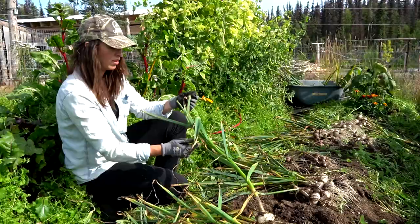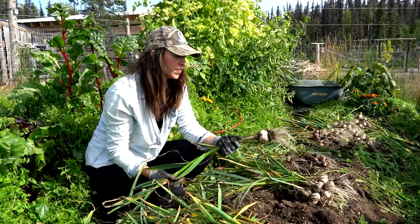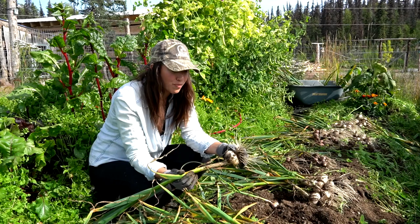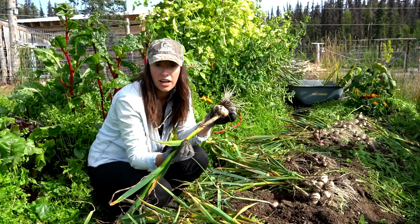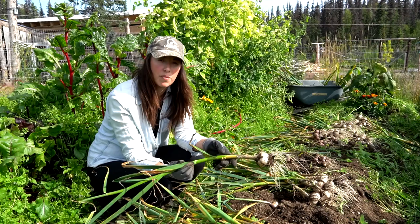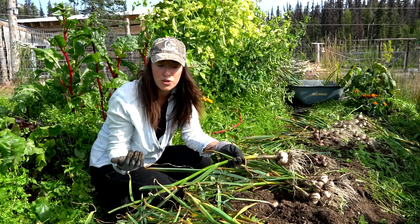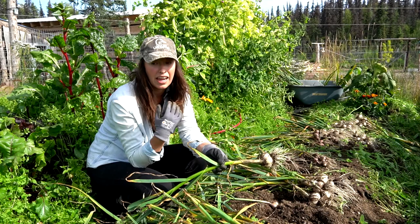We got all of the garlic harvested and the next step is going to be stringing it, cleaning it just a tad bit, and hanging it up to cure it. We can't possibly consume this much garlic all at once. You can absolutely eat fresh garlic right when you dig it up, but we want to dry it because we want to store it. We definitely have some winners, so I'm going to try to grow those ones in the future. I've already ordered my garlic for this year — I had to pre-order in advance since we're going to be planting it very soon.